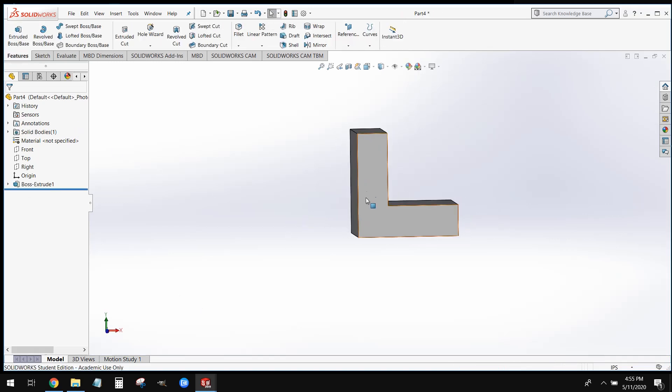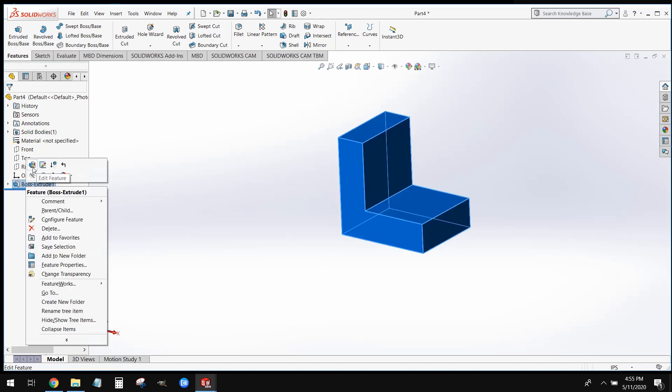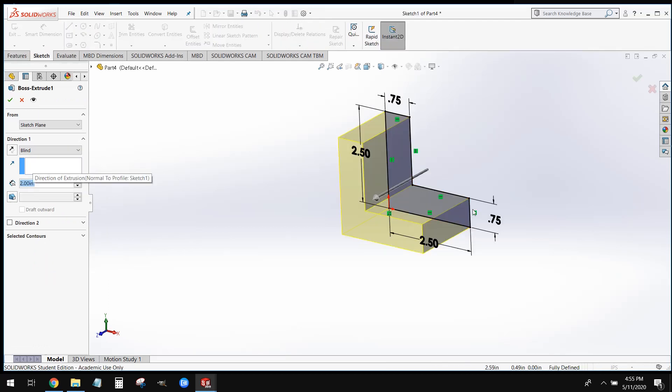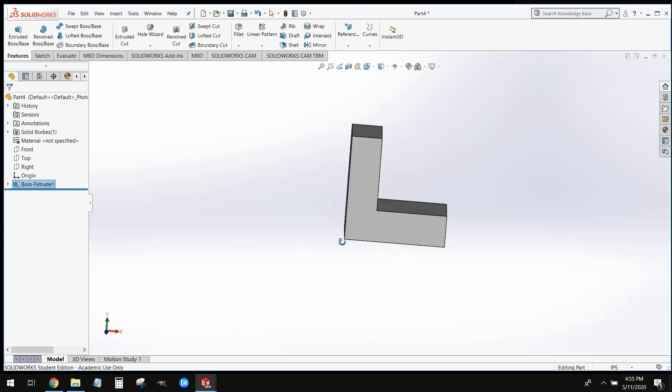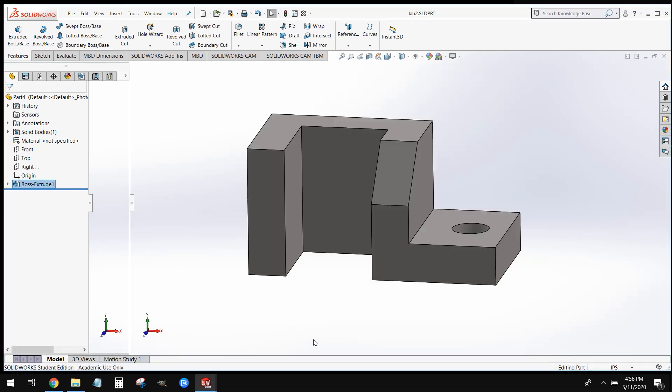Now let's grow the legs. Edit Feature — this first icon — allows us to edit anything we set in the features tab, namely our extrusion distance. We're going to change our extrusion from 2 to 2.5. Now, once we have our right-hand side done, what we're going to do is go ahead and focus on this left-hand side. We're going to model this more or less exactly like we just modeled the right-hand side.